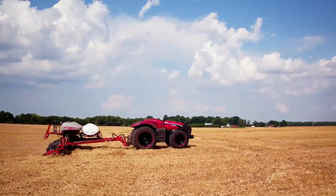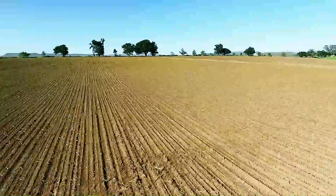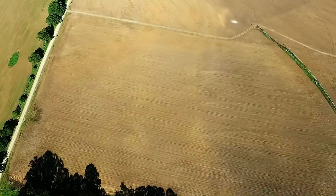It seems I'm just not cut out to be a farmer. In the last two weeks, I've had two attempts at seed population mapping — one of the drone applications that apparently can be achieved without using a special sensor. So far, it's Drones Nil, Farm 2.